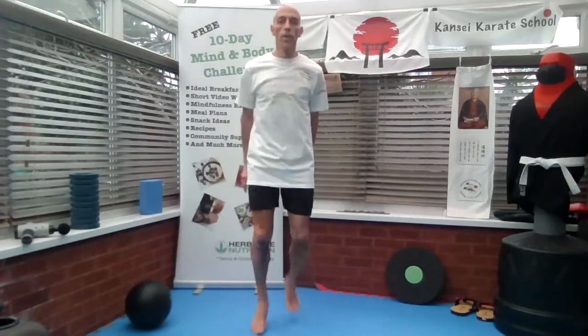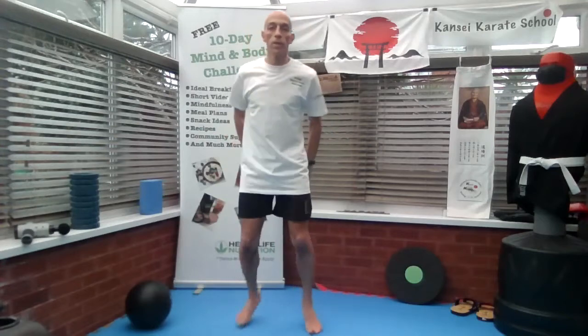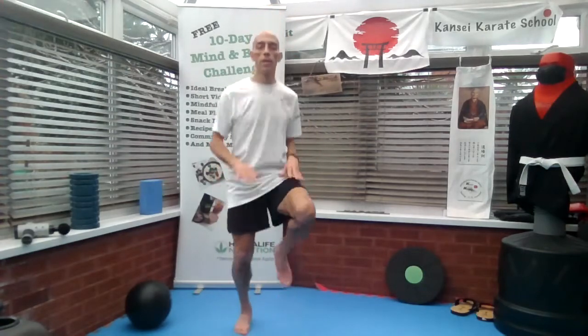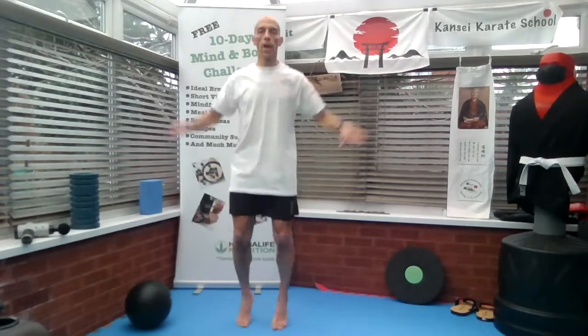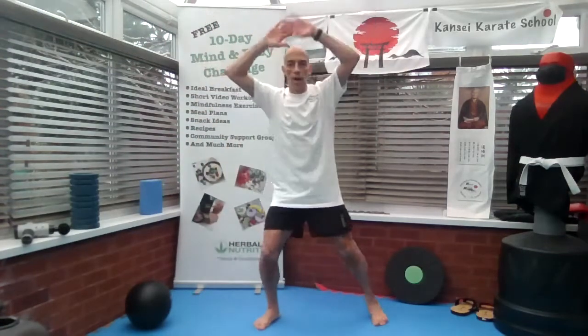Touch your heels. If you find that hard, guys, just touch your heels this way. Knee lifts. Star jumps. An easier version of that.